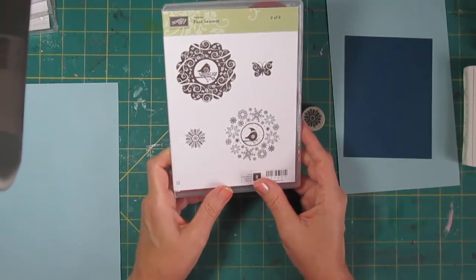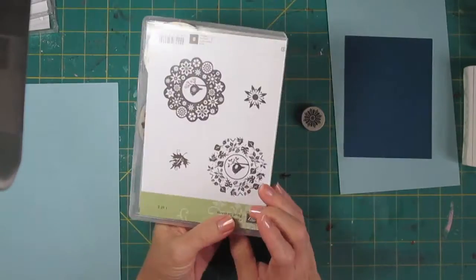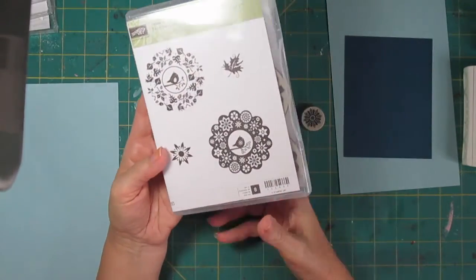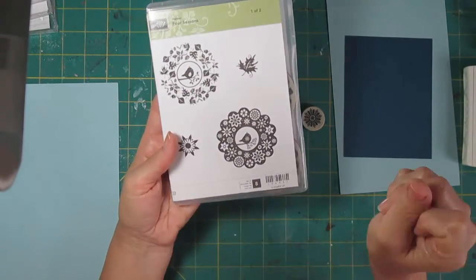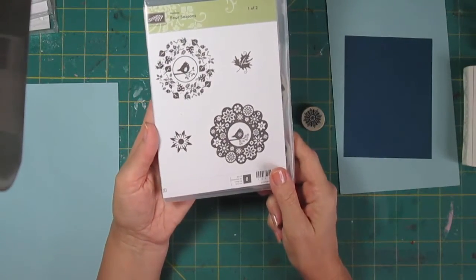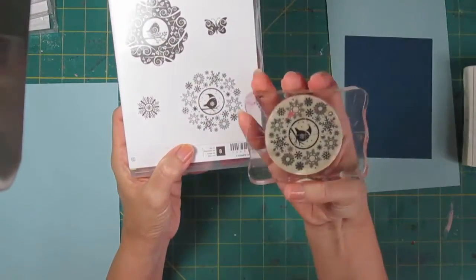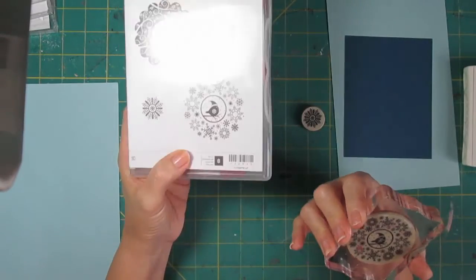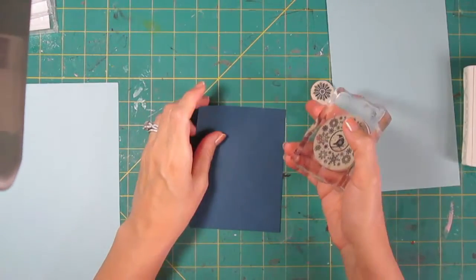This stamp set I may have to use more than one more time. It's a Hostess set — a level two Hostess set from Stamping Up — so it's not a pretty easy set to come by, and I really need to be sure that I want to get rid of this one before I sell it. So I'm going to use it here for Christmas cards with this design that shows a bird sitting amongst the snow, and we're going to start with some Midnight Muse cardstock.